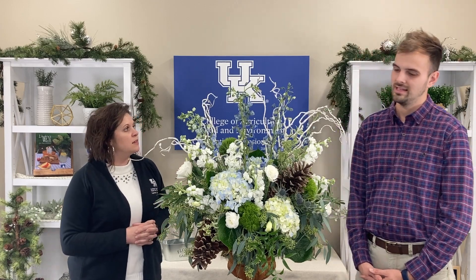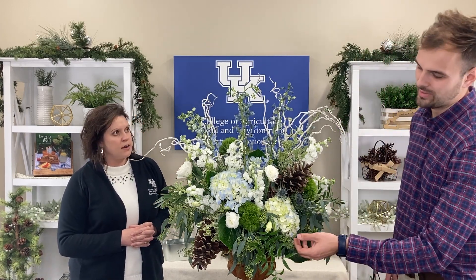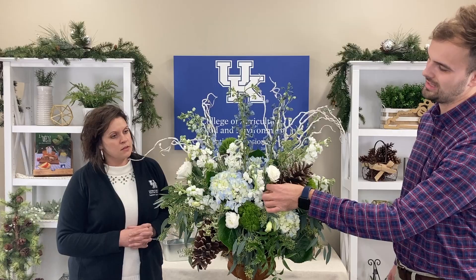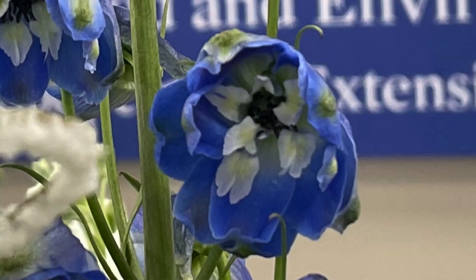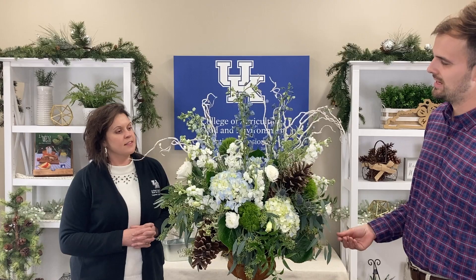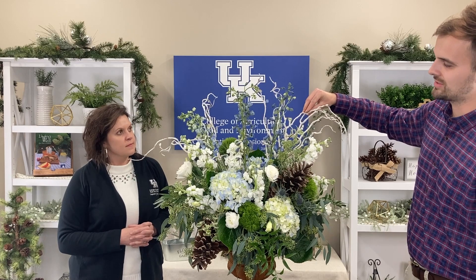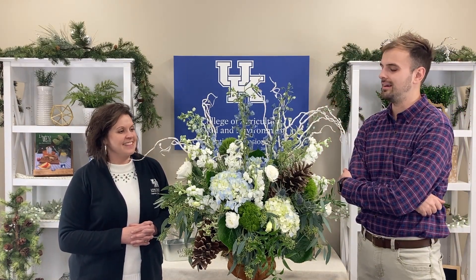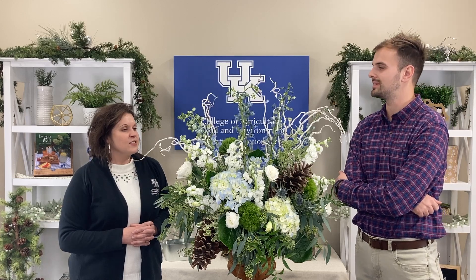Tell me a little bit about some of the pieces in this arrangement. I know we've got different heights and different flowers here. Yeah, so in the front here we have some really nice blue hydrangeas, followed up with white lisianthus, blue delphinium, different kinds of eucalyptus, Italian ruscus, and also some snowy branches, which are always great in the winter to tie in a natural element without being too Christmassy.